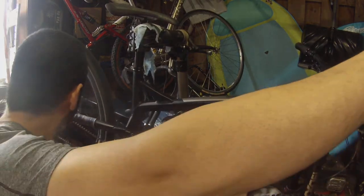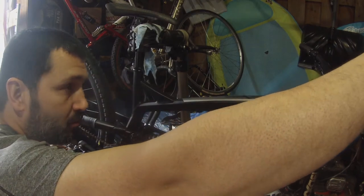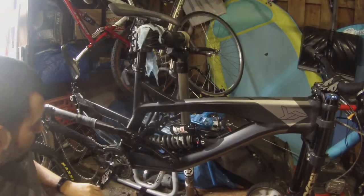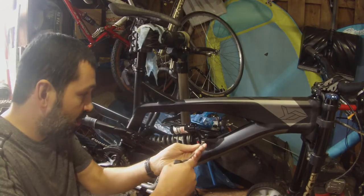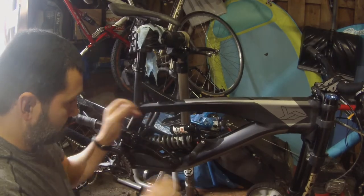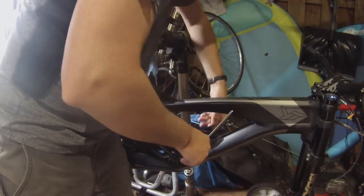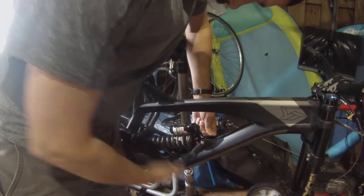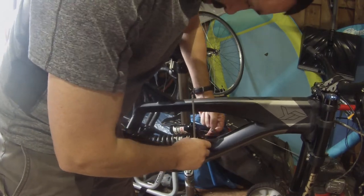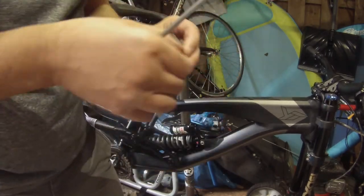The first thing I'm going to do is take off my rear wheel. The reason we've removed the rear wheel is just to make it easier to remove the mounting hardware. There's less weight hanging off the back of the frame — it's easier to jiggle that around to get those bolts out.